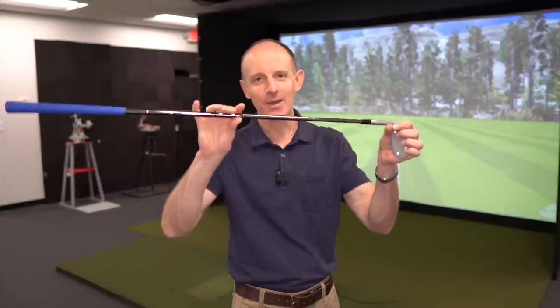Today we're gonna be talking about counterbalancing your wedges. We're gonna see — can it help my short game?